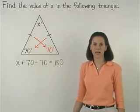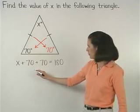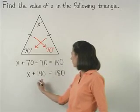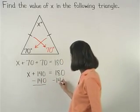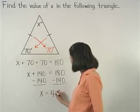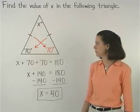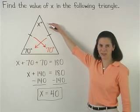Simplifying on the left side, 70 plus 70 is 140. So we have x plus 140 equals 180. And subtracting 140 from both sides, we find that x equals 40. So the angles of this isosceles triangle measure 70, 70, and 40 degrees.